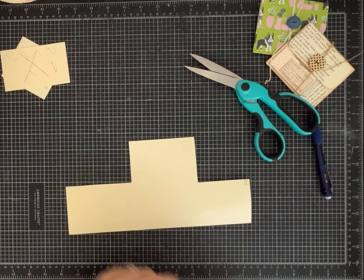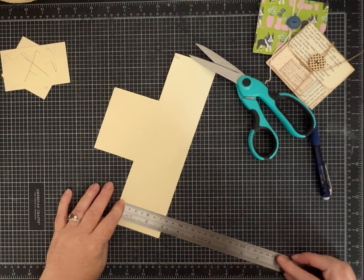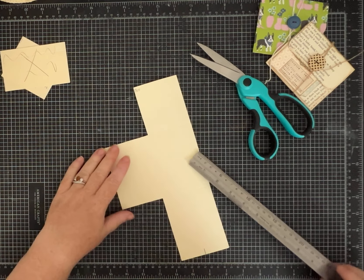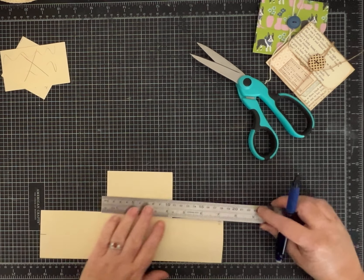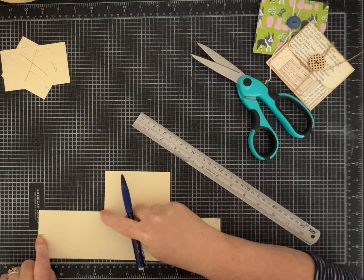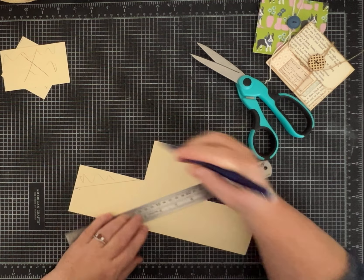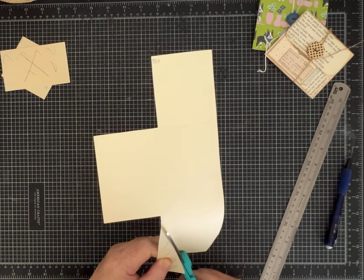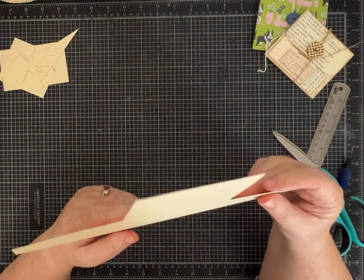On the 4-inch side, take a ruler and make a mark at 1½ inches right here. Then I'm also going to make a mark that is 1¼ of an inch from this score line over. So now I have a mark at 1¼ inch and one at 1½ inches, and I'm just going to draw a line because I'm going to cut this section out. Cut nice and straight. Now we have something that looks like this.